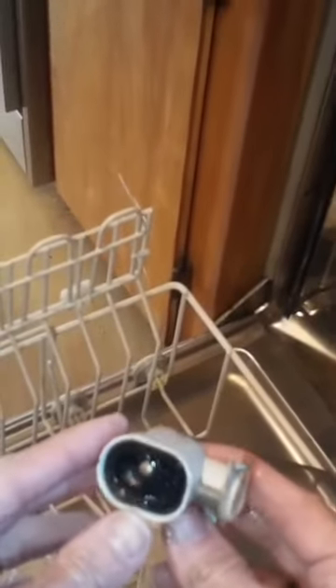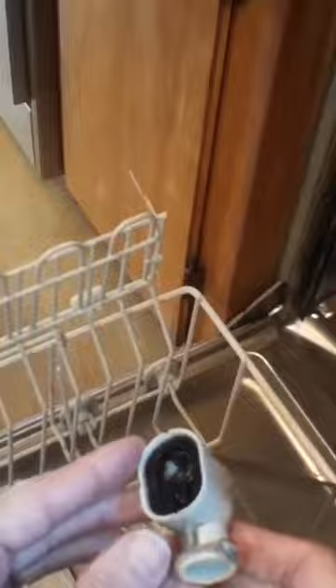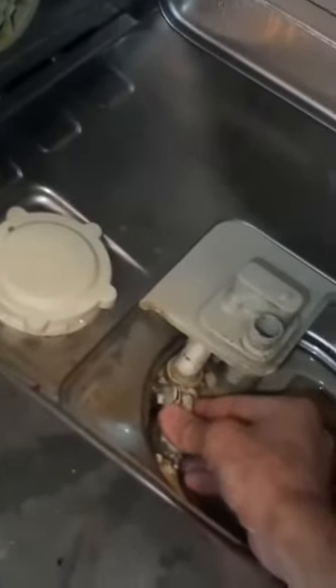We're going to pull out this one-way valve. It has a little ball bearing in it, and that ball bearing should be able to move freely — wiggle around and move easily. This one's kind of stuck, so we're going to figure out if something might be caught inside this one-way valve.